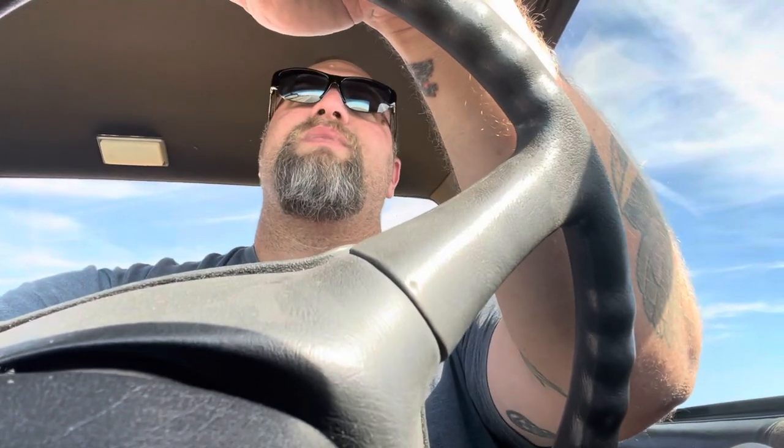What's up internet — clearly I'm not in the garage. That is because I am road tripping, because when you build a V8 S10, that's what you do apparently. I am on my way to the Duct Tape Drag Races down in Tucson, Arizona, put on by the guys from Roadkill. I've been on the road for a couple hours and done about 170 miles.